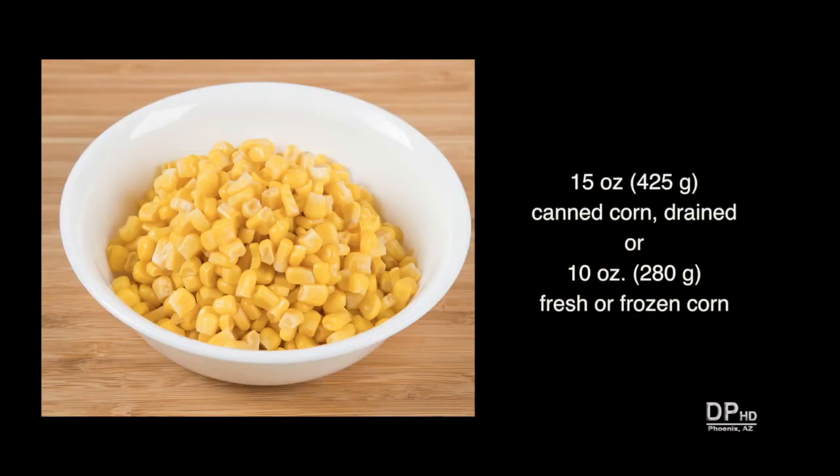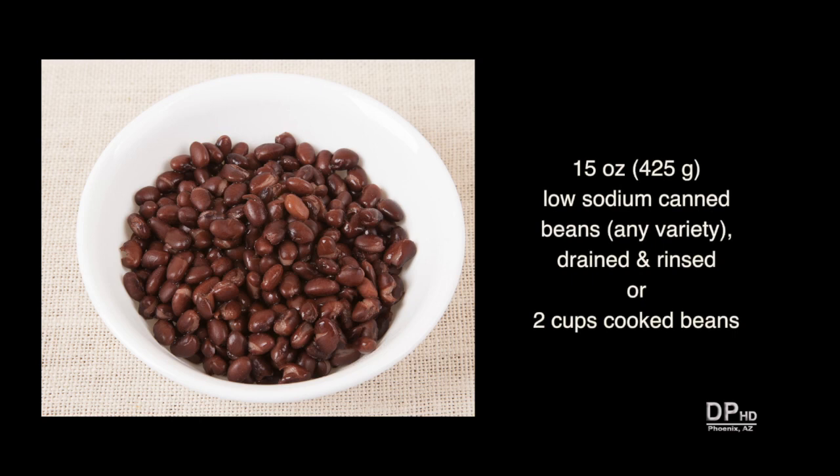One fifteen ounce can of sweet corn, drained, or about ten ounces of fresh or frozen corn. You can also use creamed corn. One fifteen ounce can of any variety low-sodium beans — drain and rinse the beans, or use two cups of cooked beans.